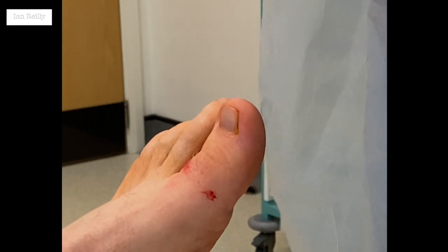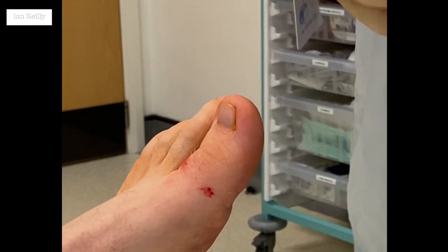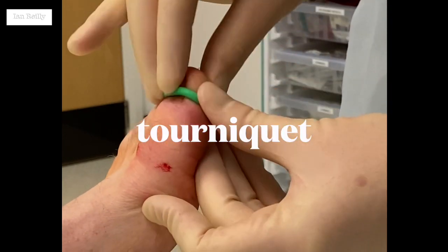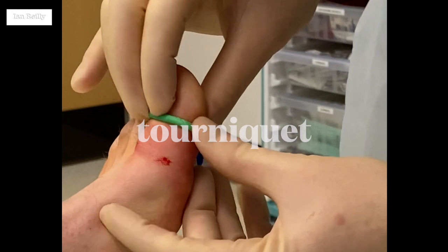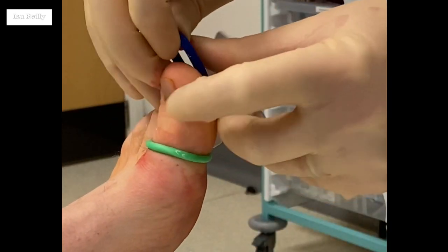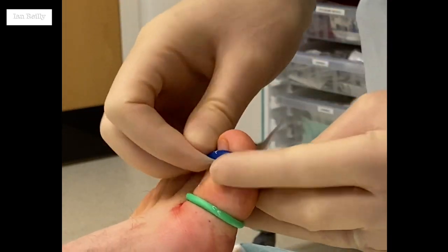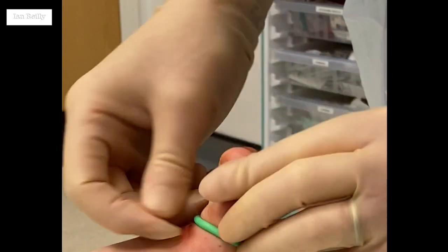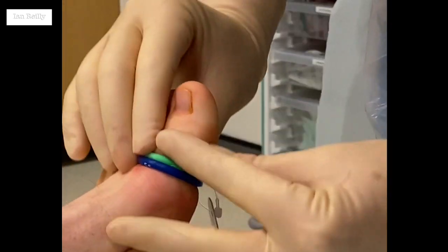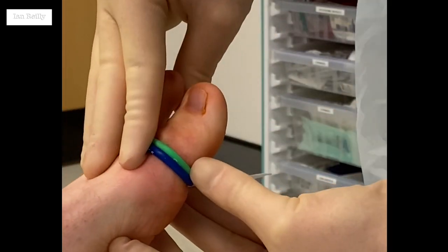So guys it's now 12:35, tourniquet going on. These are the little tourniquets that we use. To be honest these are the ones that come in the too big and too small variety. I often put both up, just because it's a bit more belt and braces. We always leave those tags on so we don't miss them.